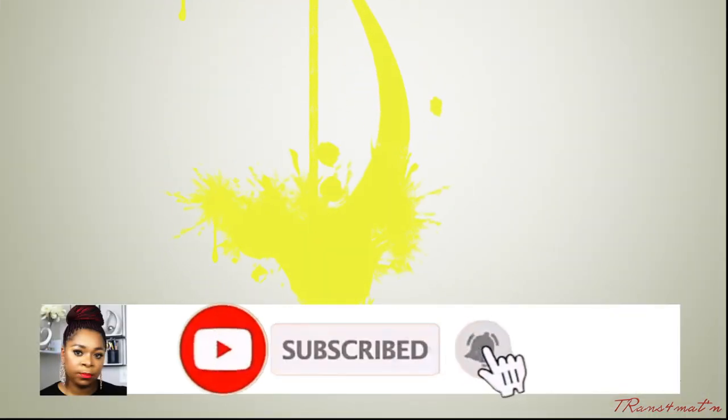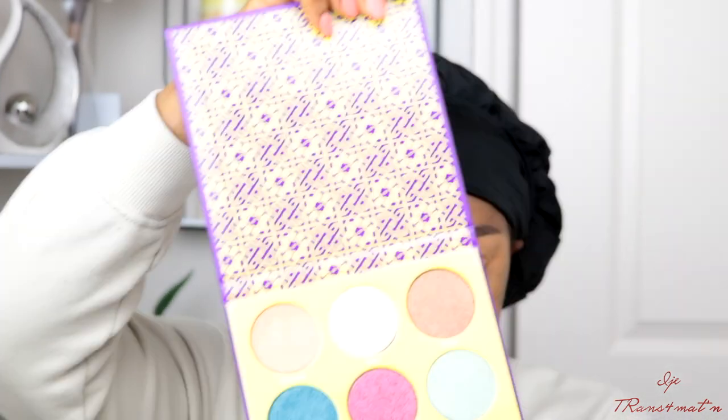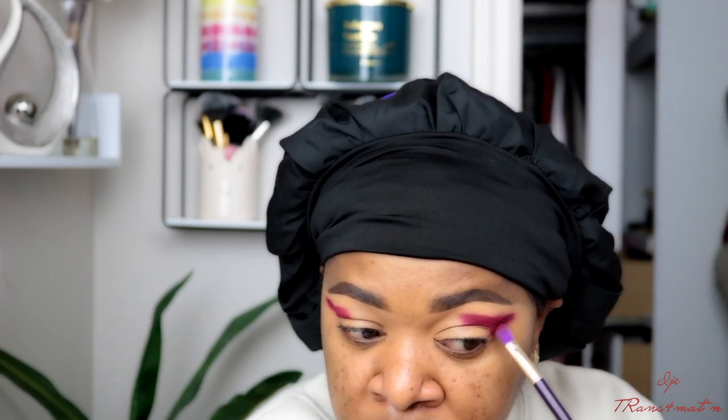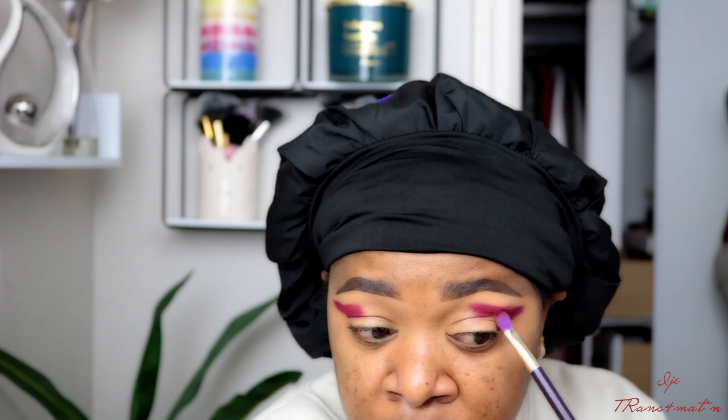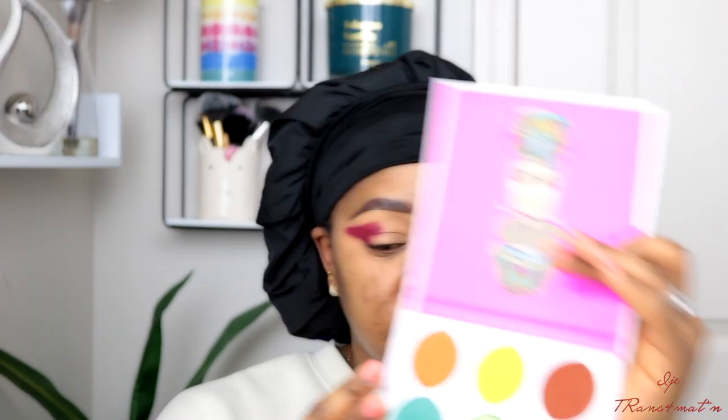I'm going to start by using this bragging color from the Juvia's Place Saharan Number Two palette. This color is very vibrant and so pigmented. If you haven't tried Juvia's Place before, you need to jump on it — the pigments in the shades are so powerful. I'm applying this color in my outer V; I want the V to pop out as much as possible. I'm first packing in the color to get all the pigment.